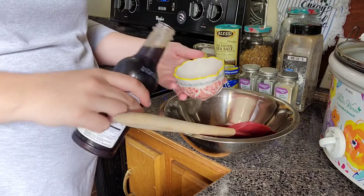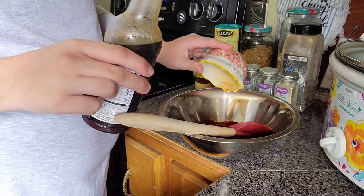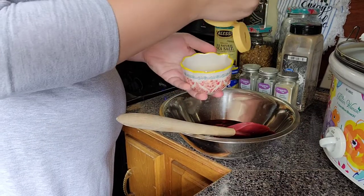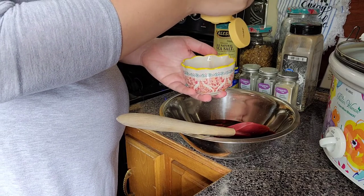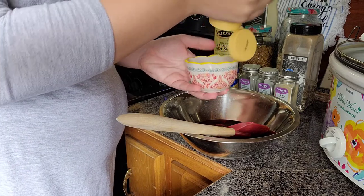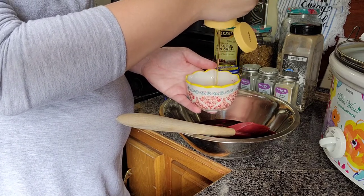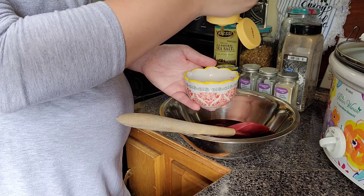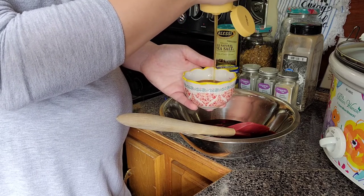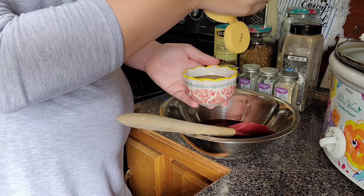It took a minute but I got it — half a cup of soy sauce. I'm going to do the same amount of honey... maybe not quite half a cup. I thought about a third of a cup, but I'm going to go ahead and do a half cup of honey as well. It is honey garlic chicken after all, so we're going with half a cup.